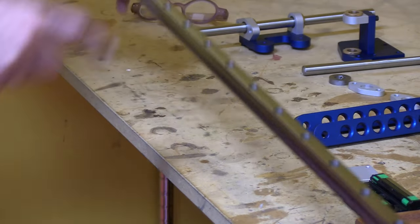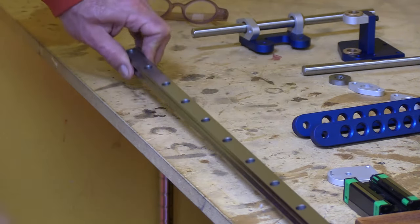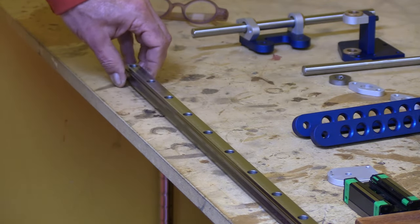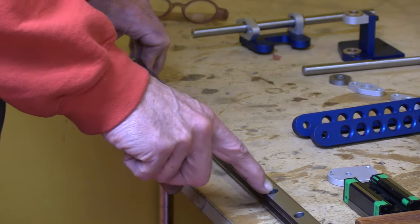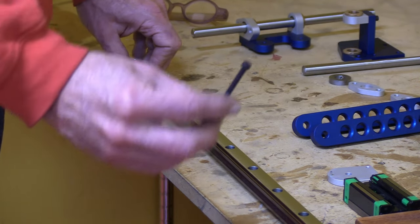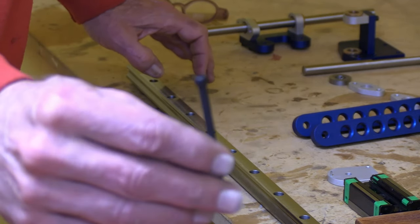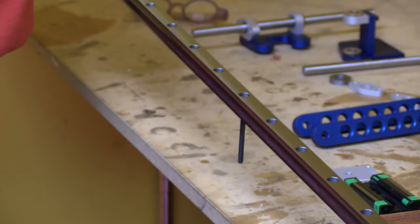The rail has a large number of screw holes on it. These are counterbored screw holes. Since the rail is Chinese, they're probably designed for some sort of metric fastener, but I've found that a 10-32 socket head screw fits nicely.